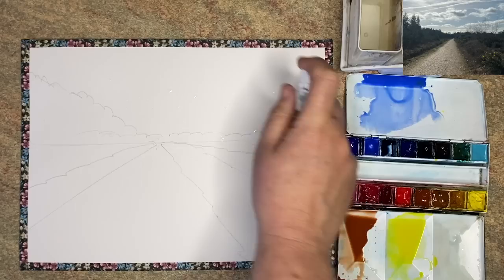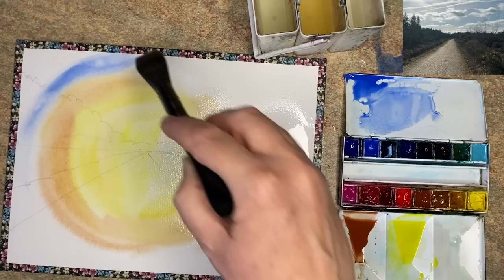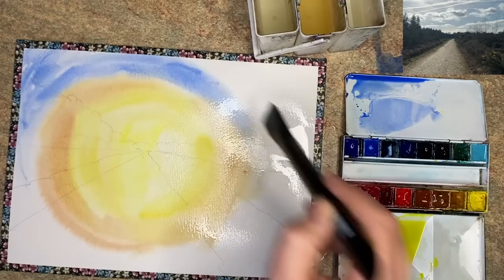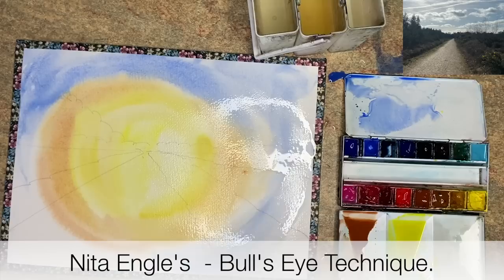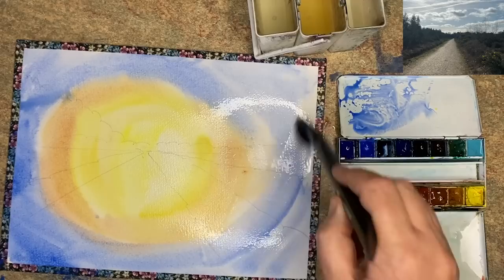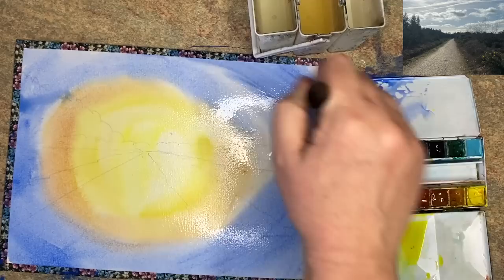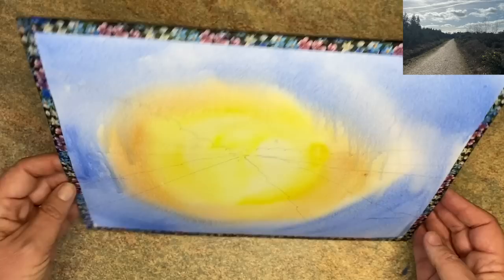I've wet the paper by spritzing it — you can also use a large brush — and I've started off with the yellow, painting it in the centre with a large flat one inch brush. Now I'm painting around that with some burnt sienna, then I rinsed the brush and loaded it with the cobalt blue. You're actually mixing the colours on the paper using the bullseye technique of the wonderful artist Neater Engel. I did publish a tutorial recently using some of Neater Engel's techniques — I'll put a link for that in the description below. I'm just making the cobalt blue slightly creamier to make it slightly darker as I go around the edges, still using that flat one inch brush.